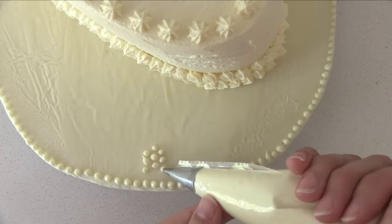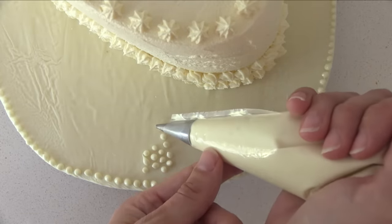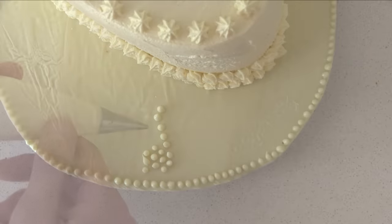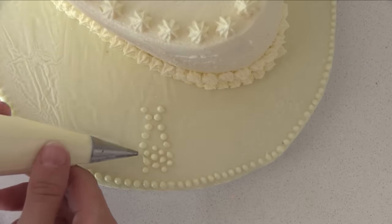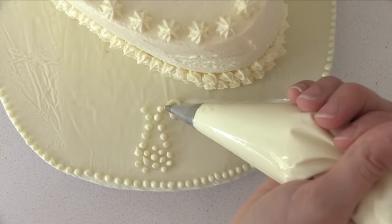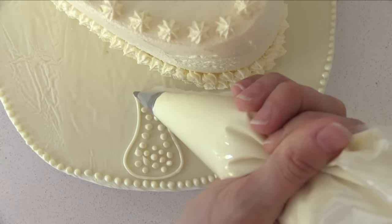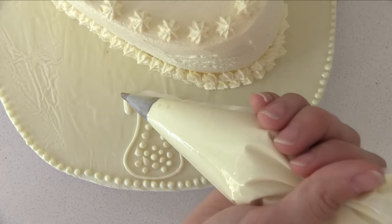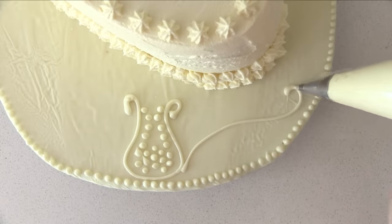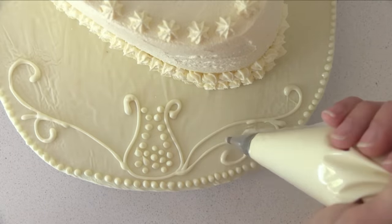Draw a line of dots going around that circle and up towards the cake, curving it in and then out, and do another line of dots on the other side of that circle to match it. Then pipe a swirl of chocolate around and down around that circle and back up the other side, curving it around. Add a couple more long swirls to each side and then two more shorter ones just to give it some style.